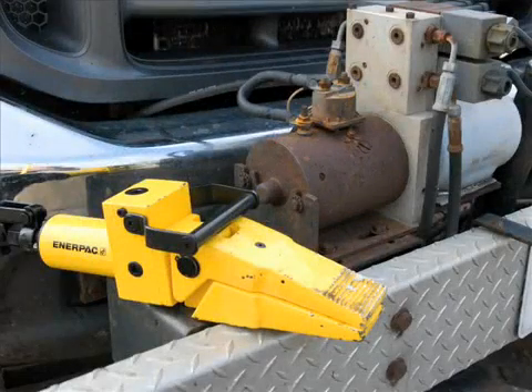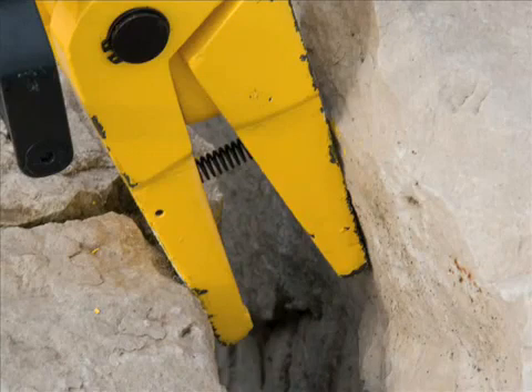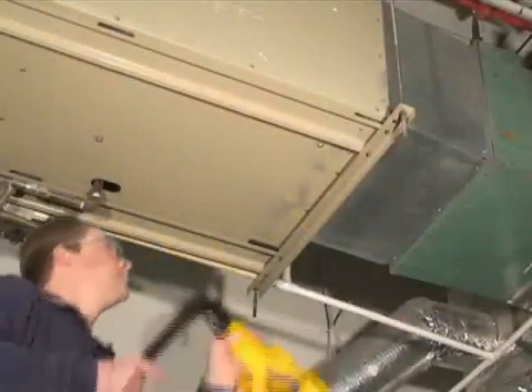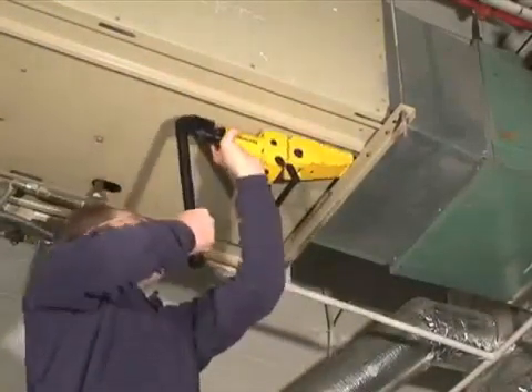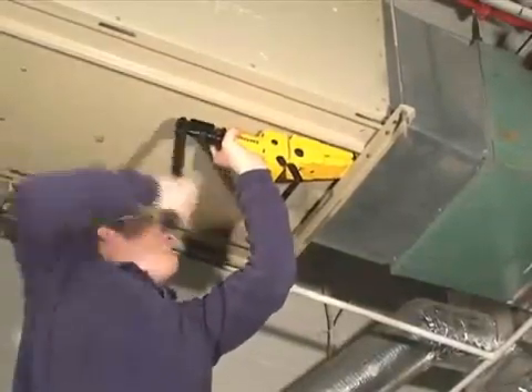The WR13 Integrated Spreader is extremely portable and simple to use to help you get your job done quickly. Enerpac knows that there's no such thing as a standard job. The WR13 Integrated Spreader's versatility is perfect for many lifting or spreading applications. This incredibly durable spreader operates at any angle and has a handle that rotates 360 degrees for optimal positioning.